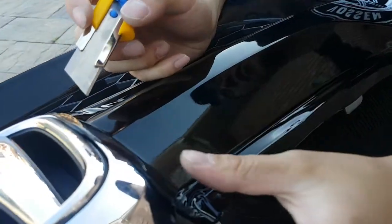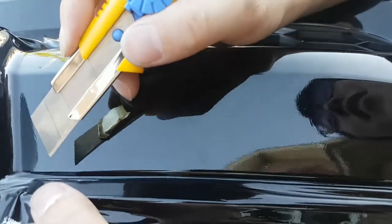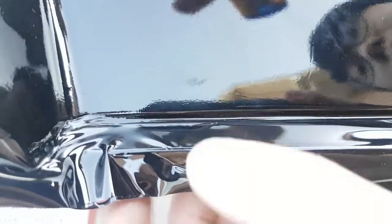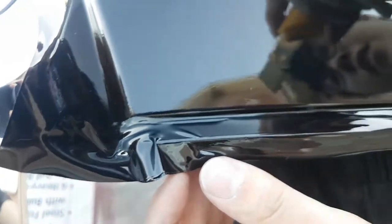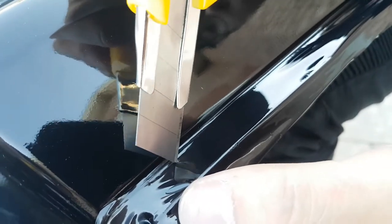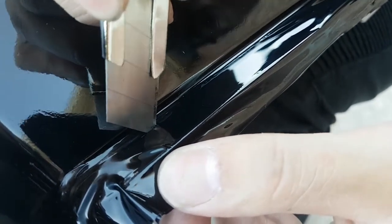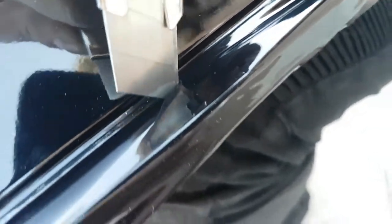Alright guys, so I'm gonna be cutting the other side. The first side I didn't do it perfectly, and I won't be doing the second side perfectly either. But I just wanted to show you guys how I like to cut it. I like to start from the middle so I can cut it from this way and then go around. I put my knife against the plastic and I like to just drag it across. Try to make sure I'm not cutting the plastic on the bumper, cause I don't want to cut the car.